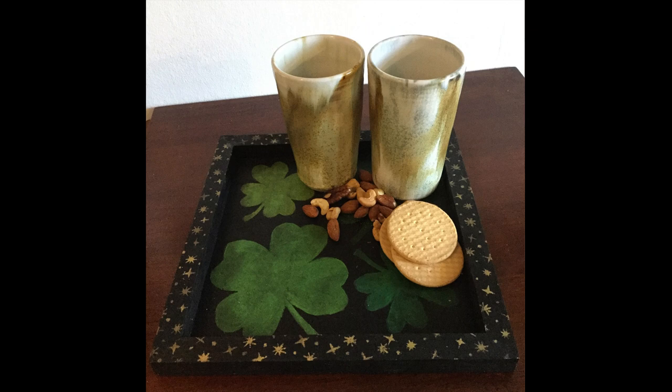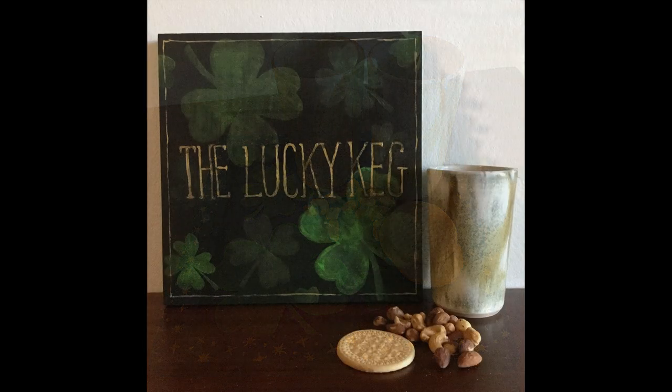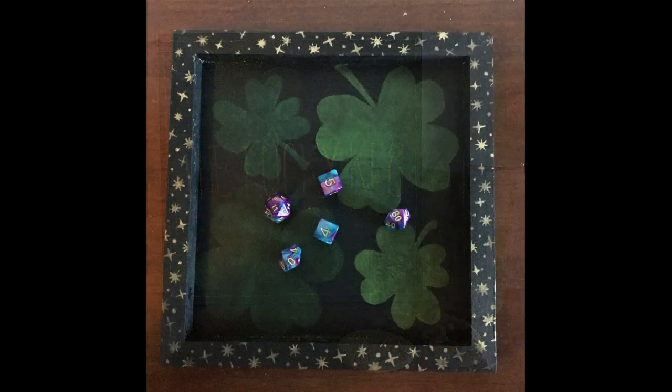Hey everybody, I am Amy. Welcome to my channel and thanks so much for joining me for a Dungeons and Dragons inspired craft. Today we are going to make a St. Paddy's Day themed tavern sign that can also be used as a serving tray or a dice rolling tray.